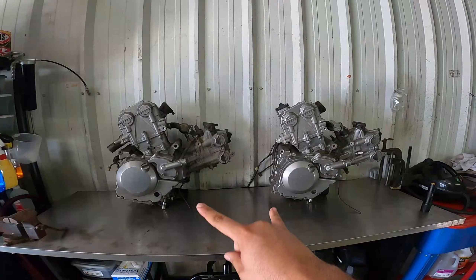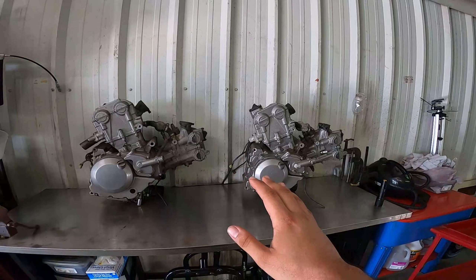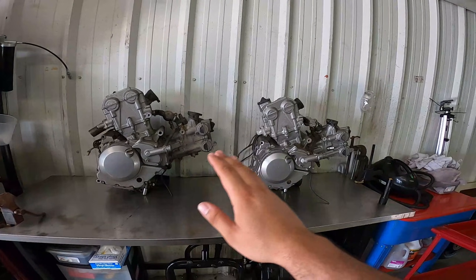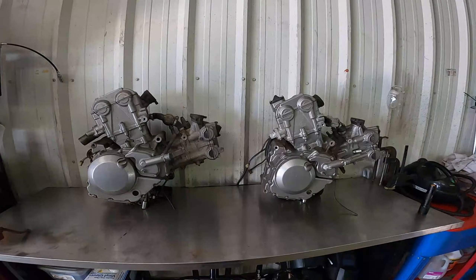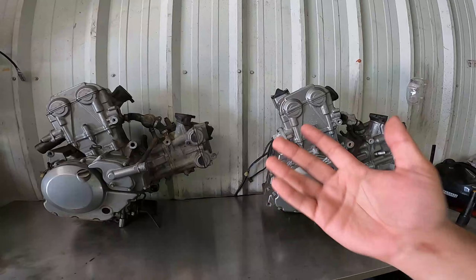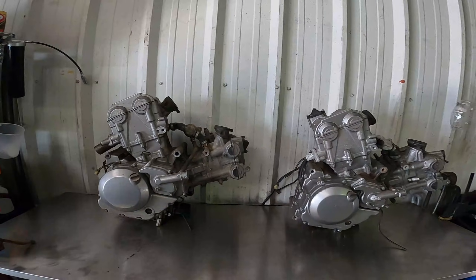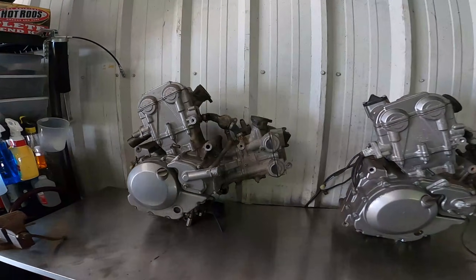As you see here in front of me, we have two different Suzuki SV650 engines. Both are generation 2 motors — this is a 2003 to 2006 specific motor, and on the right we have a 2007 to 2009 specific motor. Even at a closer look, these motors look almost identical, and that's because they pretty much are from the bottom end all the way up to the jugs. The big design differences are in the cylinder heads.